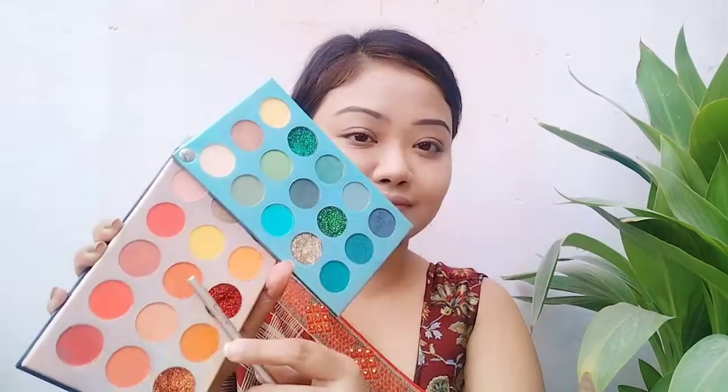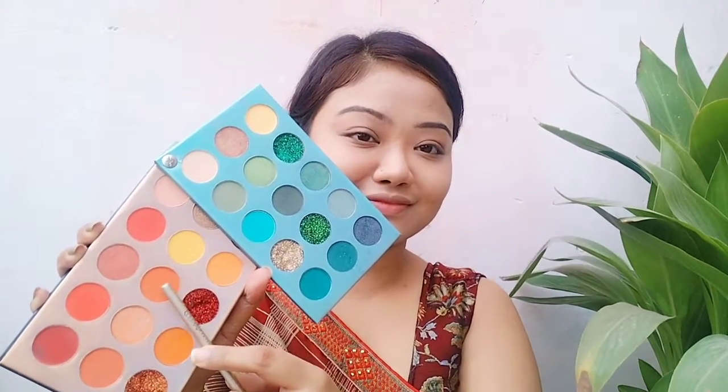I thought about which eyeshadow shade to apply and chose an orange shade. After applying, I blended it out. I decided not to experiment too much with color combinations on the eyeshadow — I kept it simple. Our eyeshadow is done and now for eyeliner.